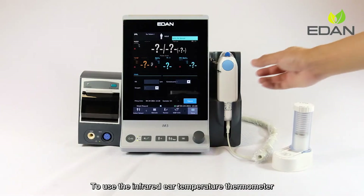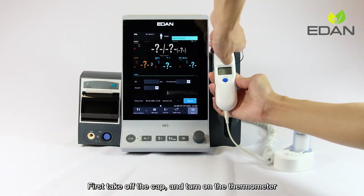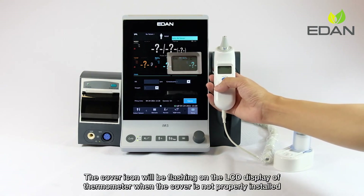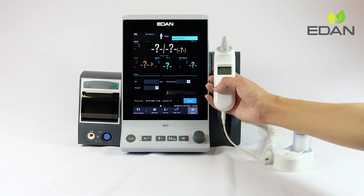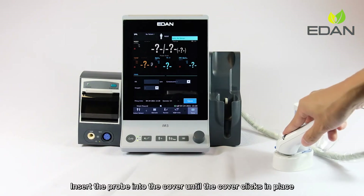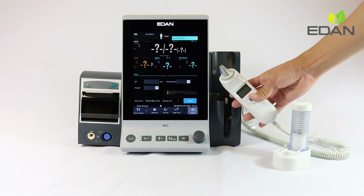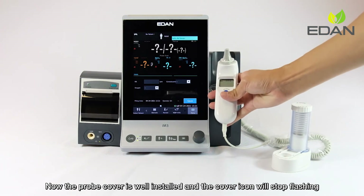To use the infrared heat temperature thermometer, first take off the cap and turn on the thermometer. The cover icon will be flashing on the LCD display when the cover is not properly installed. To put on the cover, align the center of the probe to the center of the probe cover and insert the probe into the cover until it clicks in place. The cover icon will then stop flashing.